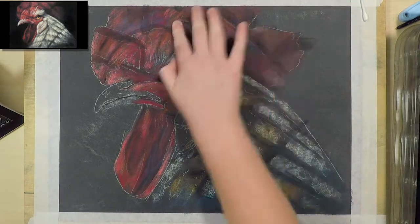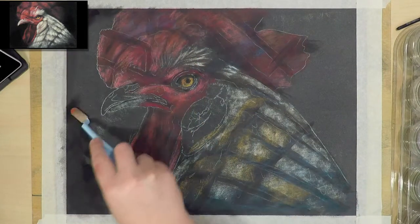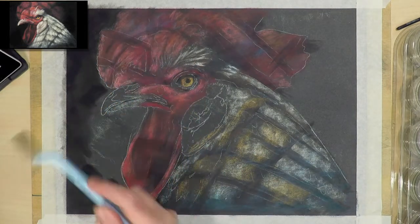I've started by blocking in the underlayer with some Conti pastel sticks. It's just a really loose layer to get some colour down, and then I blend this layer out with my fingers to make sure it's pressed into the tooth of the paper so I can add more layers on top.